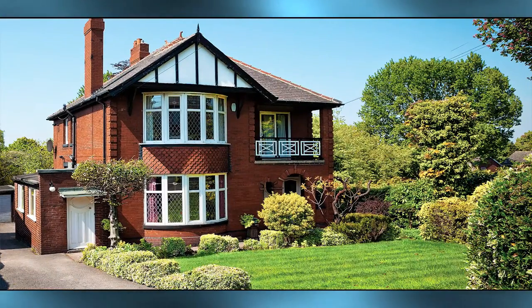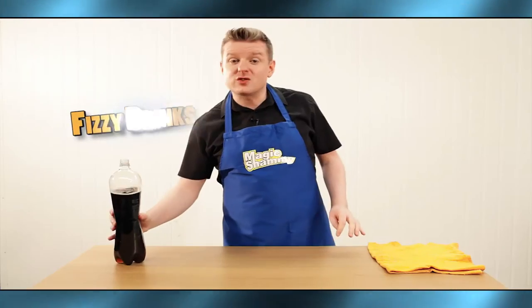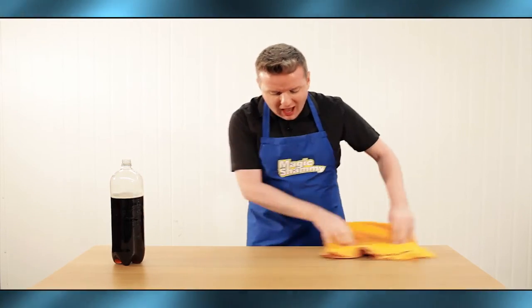It's perfect for the house, the kitchen, the car, even the dog. Fizzy drinks, coffee, and even red wine — no problem. It vanishes with no mess and no stress.